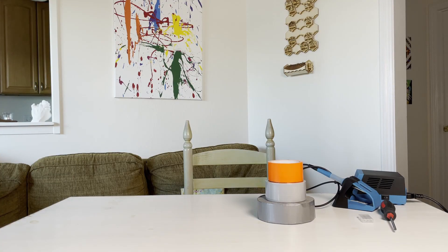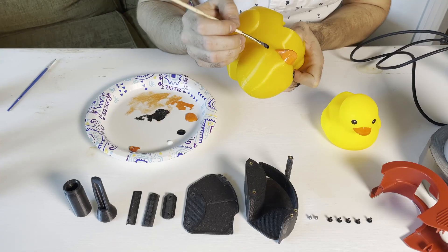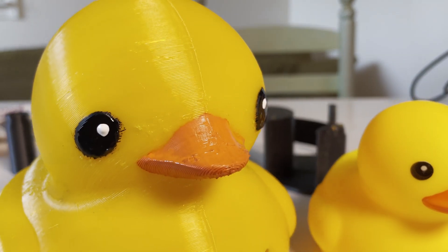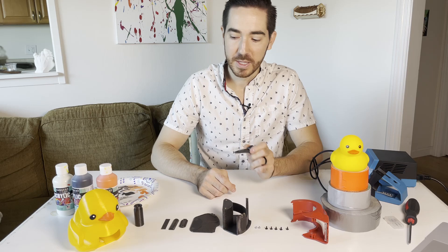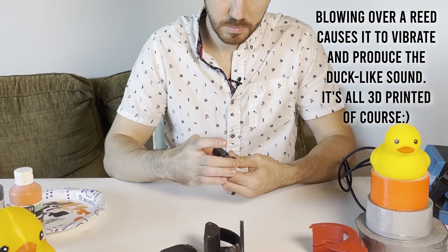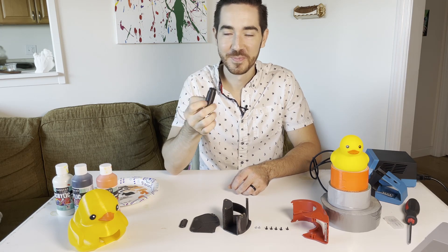This is everything you need to make duct tape. I think I like it when the duck's eyes are a little cross-eyed. So we're gonna get started with the duck call. There's a few pieces here and you'll just assemble them like so. Duck collar — fully 3D printed. It's pretty cool.